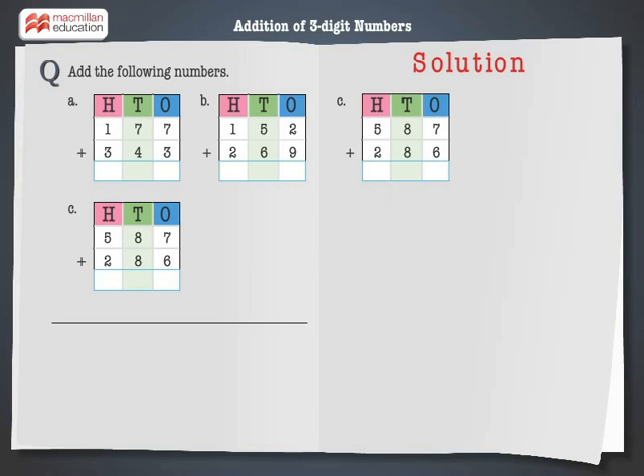587 plus 286. Step 1: Add the digits at the ones place. 7 plus 6 is equal to 13 — 3 ones. Carry over 1 to the tens column. Step 2: Add the digits at the tens place. 8 plus 8 plus 1 is equal to 17.